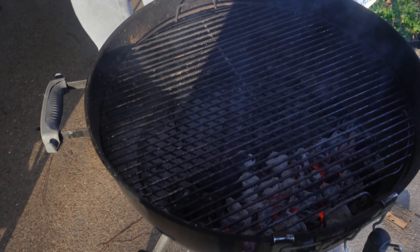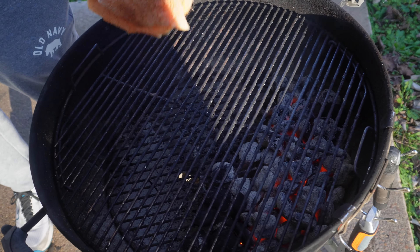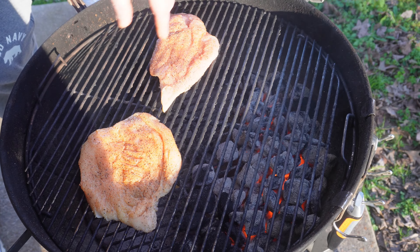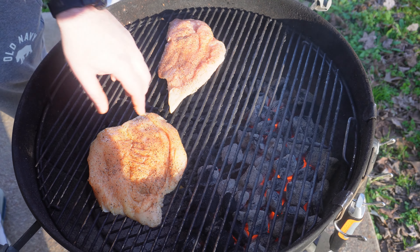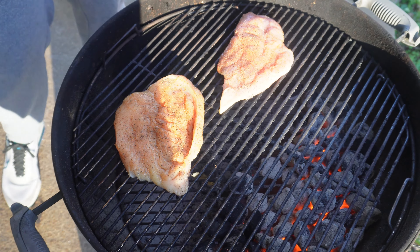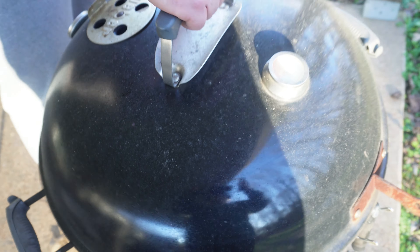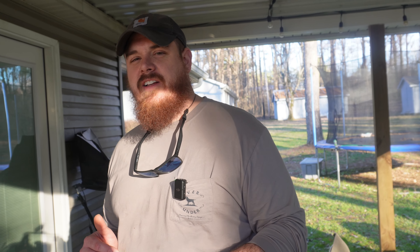Now that the chicken breasts are seasoned, we're heading over to the grill. We've got the Weber 22 fired up here and we're doing indirect cooking — that's how I cook chicken breasts. We've got the coals on one side with a cool zone on the other. Just lay them out and let them cook. The grill has been preheating for 10 to 15 minutes with one full chimney of charcoal. We'll shut her down and head back to start making our sauce.